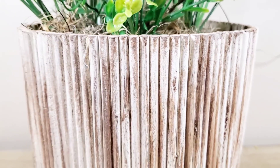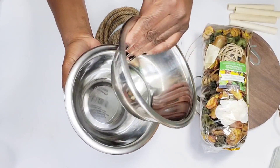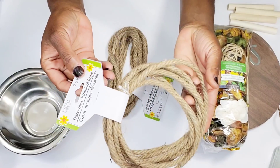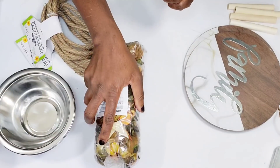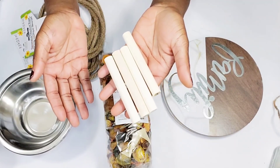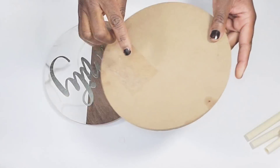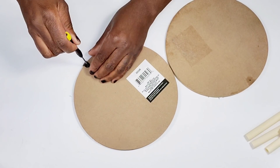Now I'm getting started on the second DIY. For this one, all items are from the Dollar Tree: two small mixing bowls from the kitchen section, two rows of decorative rope, a bag of lemon zest potpourri, two more of those signs with the metal word 'Family,' and four sticks from my Dollar Tree foam brushes that I always save. I'll be using the same paint colors as before.